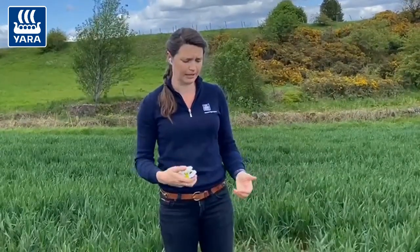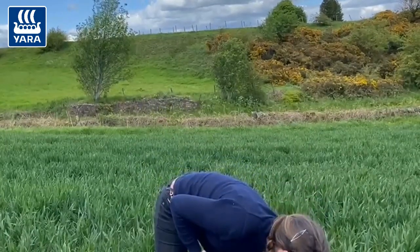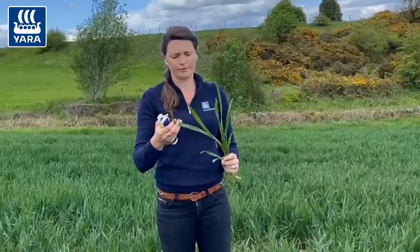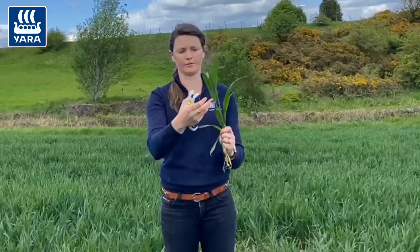It is a non-destructive device so you don't need to pull up any plants or damage any of those leaves. I'm just going to pull one up for demonstration purposes — if we just grab one of these plants and get the main stem, what we want to do is look at the youngest fully unfolded leaf.